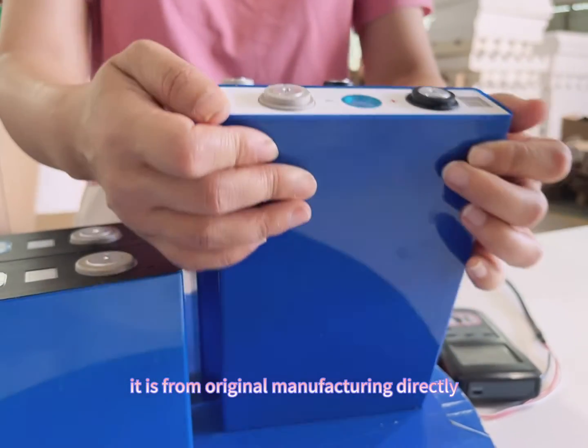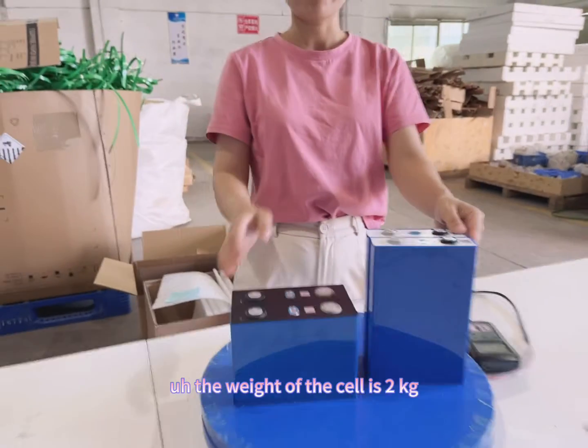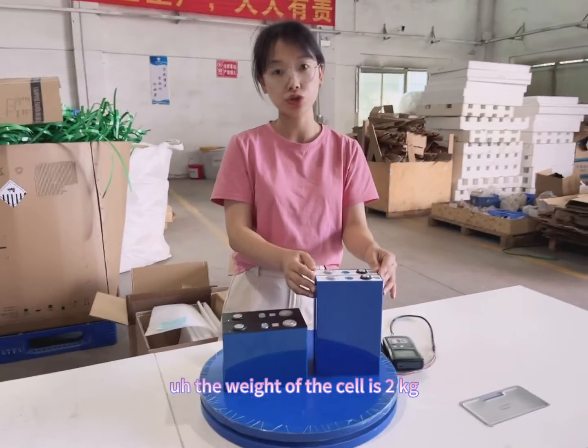It is manufactured directly from the original factory. The weight of the EVE cell is 2 kg.